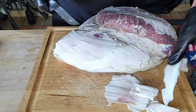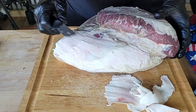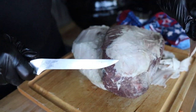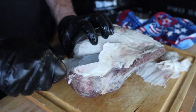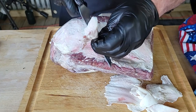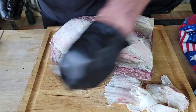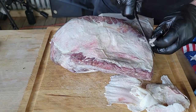I picked this brisket point up at crowdcow.com — I do have links in the description for $25 off. At last look, you could grab one of these for $63 minus that $25 with a little shipping. That is one heck of a deal. And you're just getting a point — I mean, who wants the flat anyway?